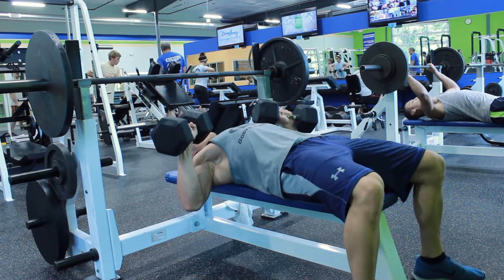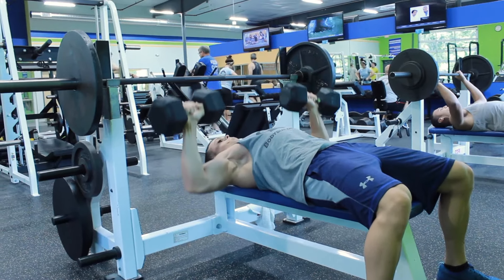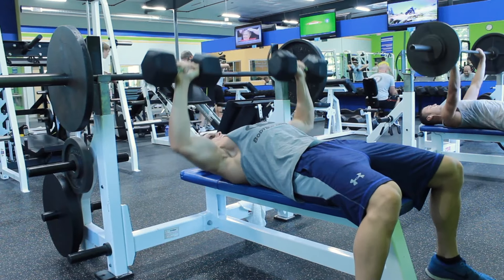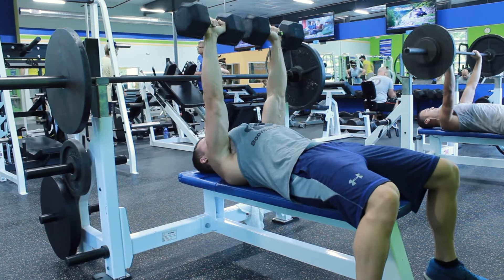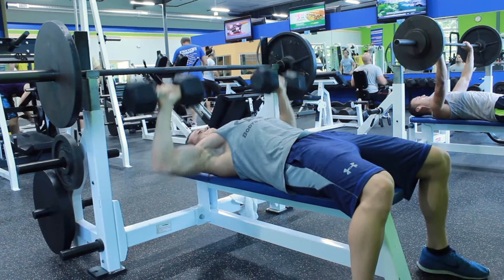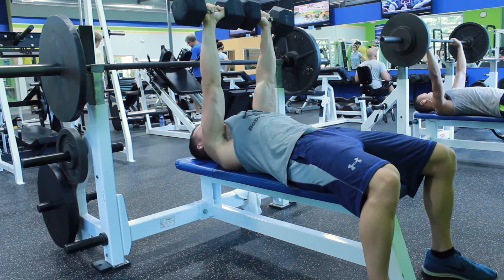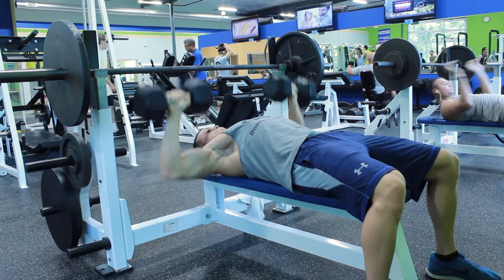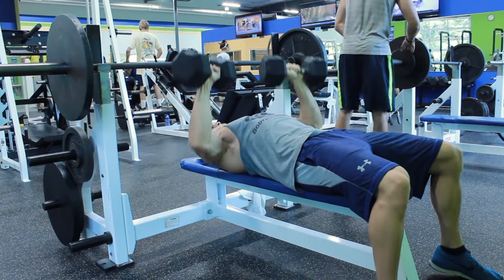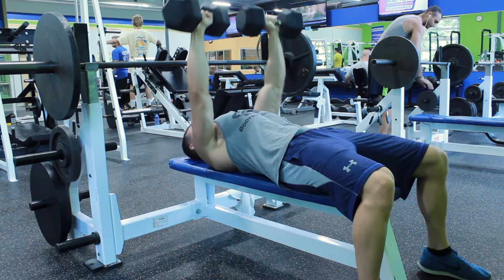When you're doing barbell bench press with a wider grip, you're incapable of fully contracting your chest because your arms are in a fixed position. With dumbbells, you're able to bring them closer together or keep them farther apart. I'm going to demonstrate the difference of tucking and not tucking my arms — if you tuck your arms you create more tension and thus recruit more muscle fibers during the dumbbell bench press.